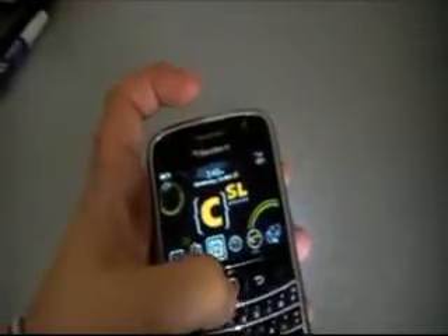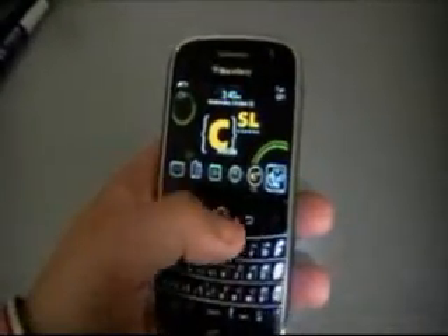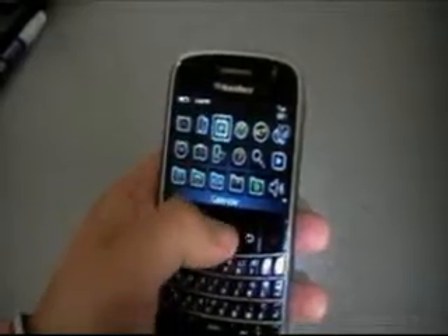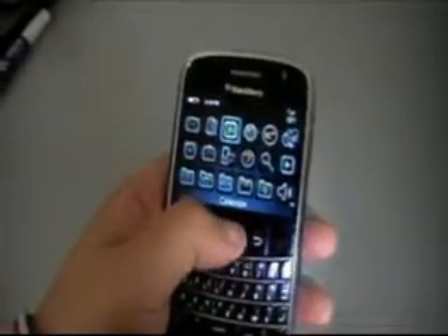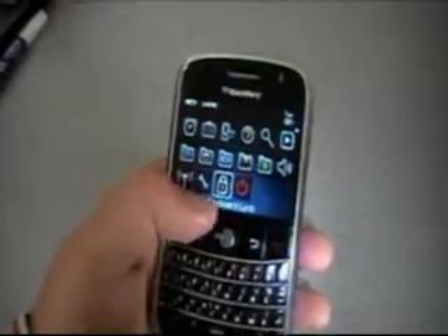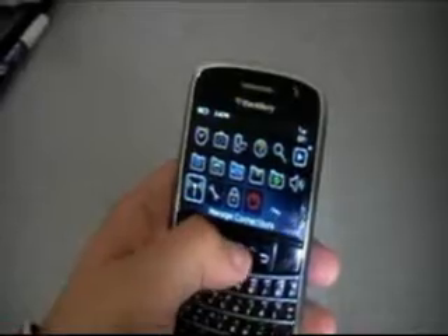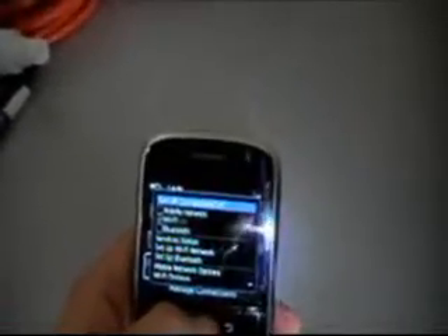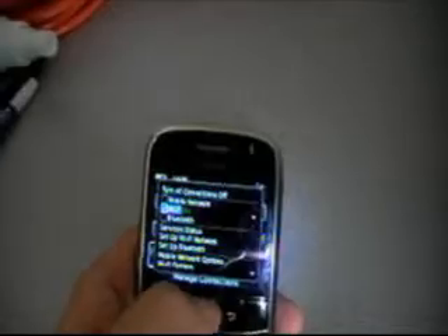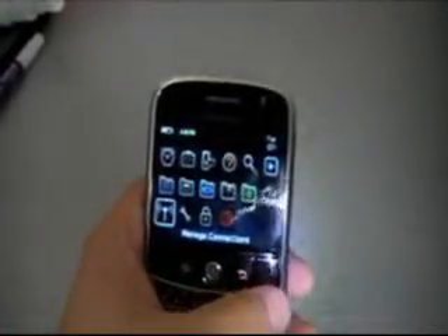Now here you can see on the front of the device, we actually have the call button. And then we have this button right here, which brings me into all of my different menus. I can turn off the device from the software, I can lock the unit, I can use all the options. I can go into my Wi-Fi settings and manage all of my connections. It does have Wi-Fi, Bluetooth, and you can look at your mobile network connection. Nice little feature added in there as well.